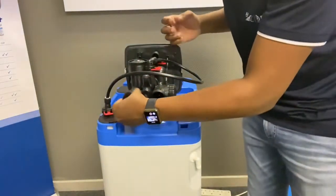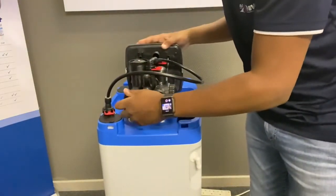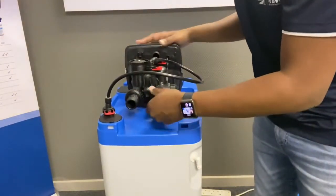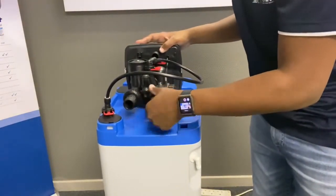So it basically just screws in. Put your O-ring and that reduces it down to one inch.